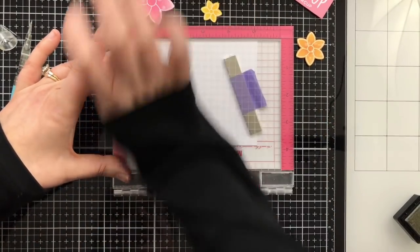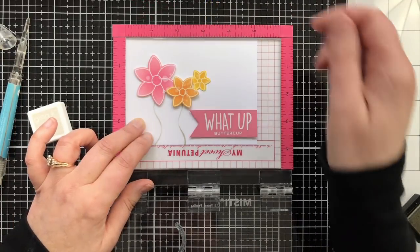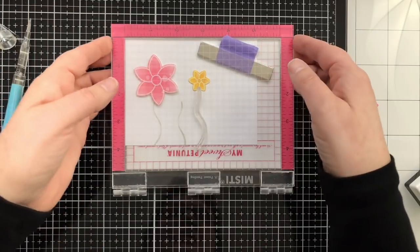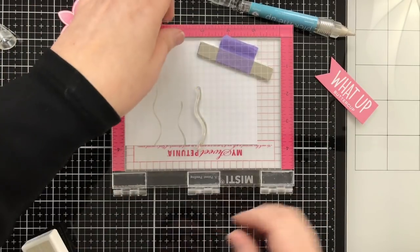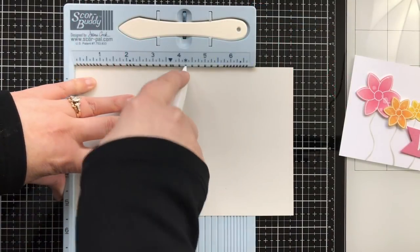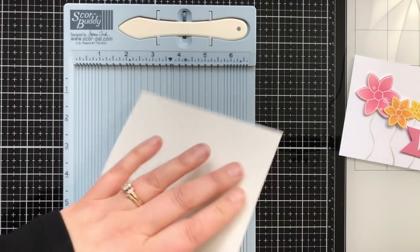Now I'm stamping my stems — I already got the first one down. I pressed a little too hard because the stamp itself isn't really wavy like that, but I kind of like the effect. Note to self: don't press too hard.